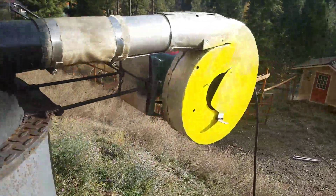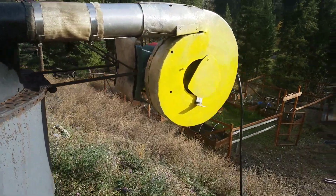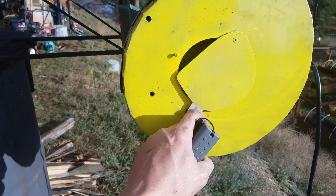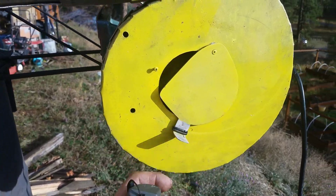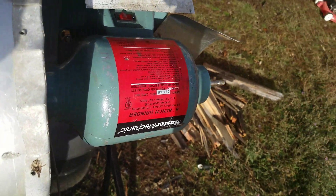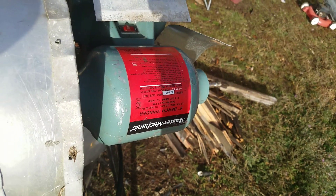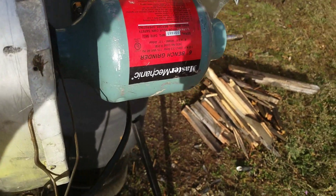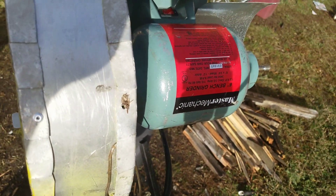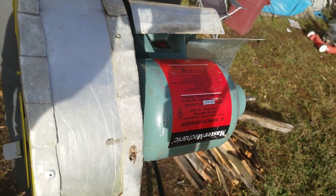I built the blower based off of an angle grinder motor, because that's what I had. There's a throttle, because otherwise it'll burn way too fast. And I can't turn it off for very long, because it will explode.